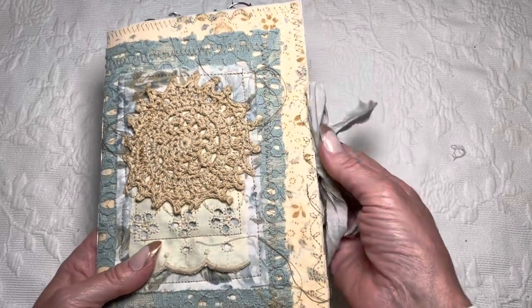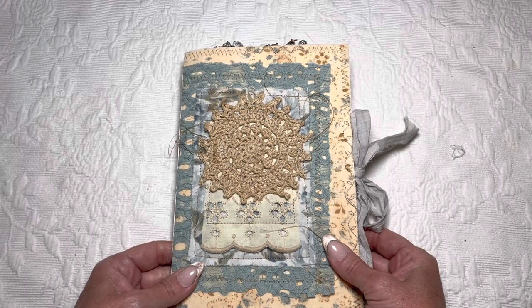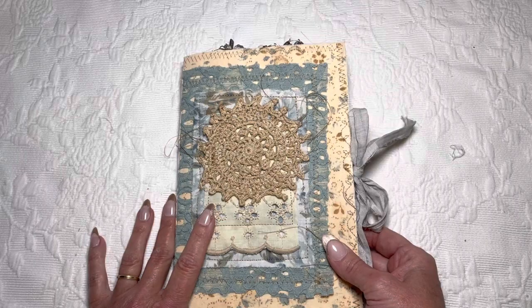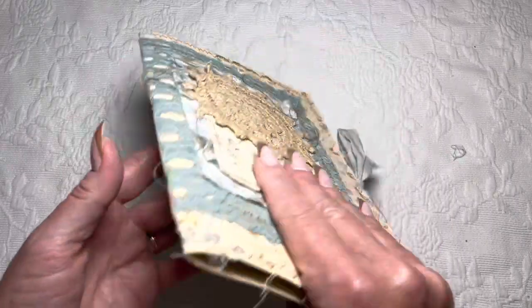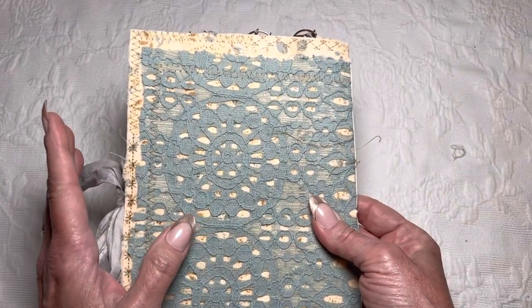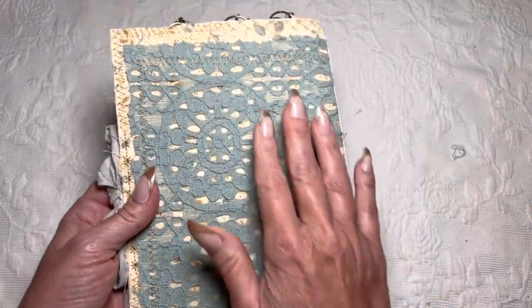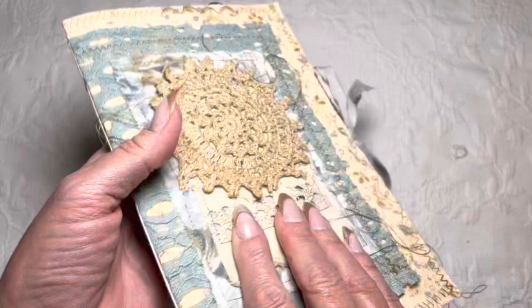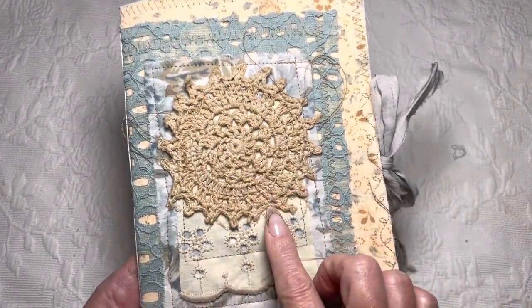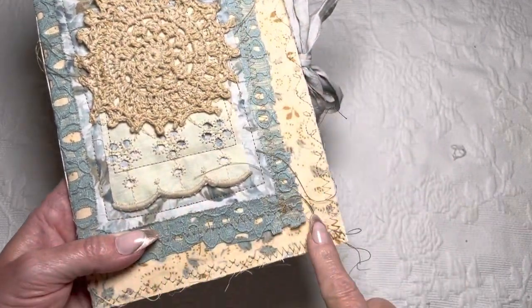Everything you see on this cover, including this silk, is all from Amy, also known as Flow — she made Cottage and sells these gorgeous bundles. I saw this blue bundle and had to grab it. This is a manila folder; I've sewn two different layers of fabrics here, left all the strings — I'm a string person, I love all the strings — and on the front I did a sewn collage without any pins.